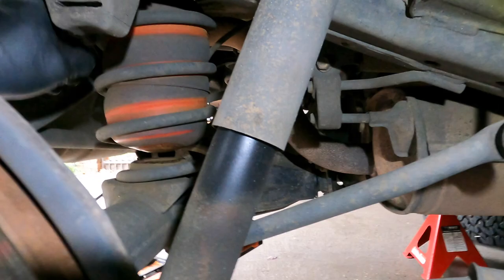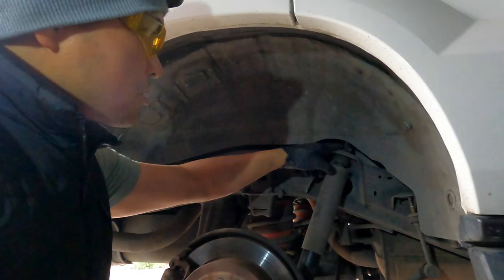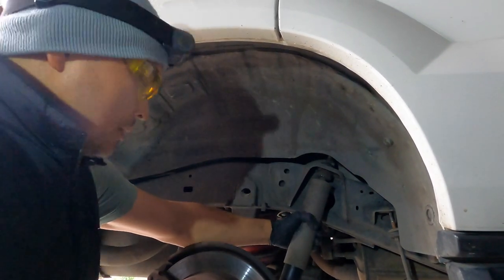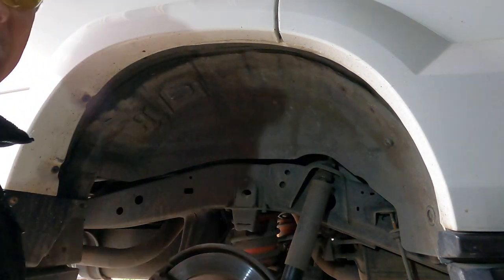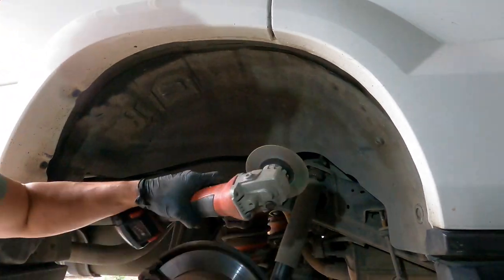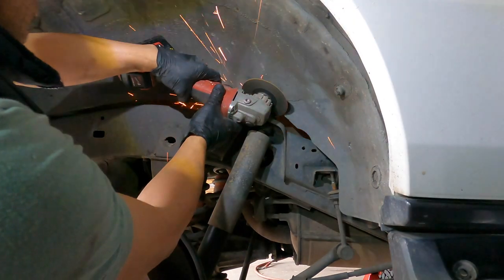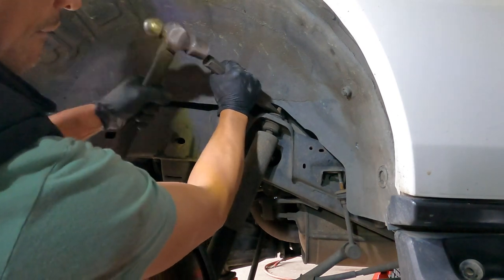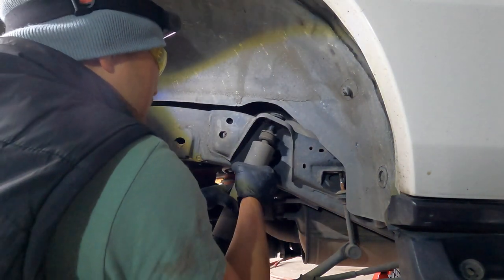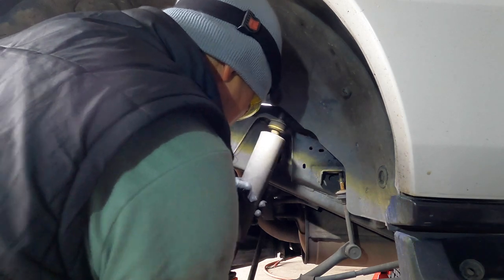The rear suspension already has an aftermarket airbag installed. I need to use a grinder because there's no space - I don't have enough space to undo this nut. This is the rear shock absorber but there's no space, so I'll cut it off because it will take too much time to remove this thing otherwise. Problem solved - it's out! The grinder is the best solution - one shock out.